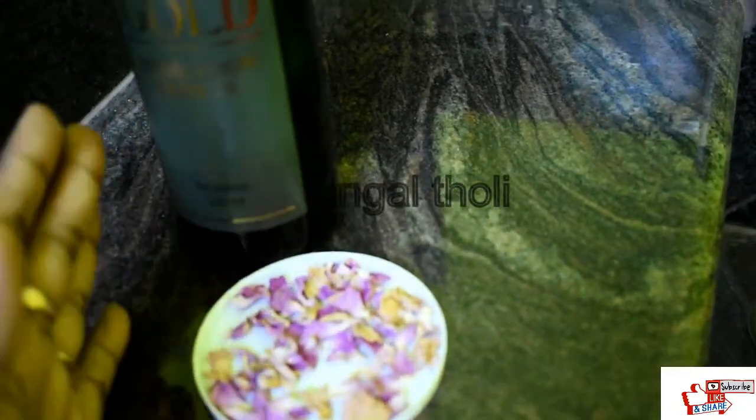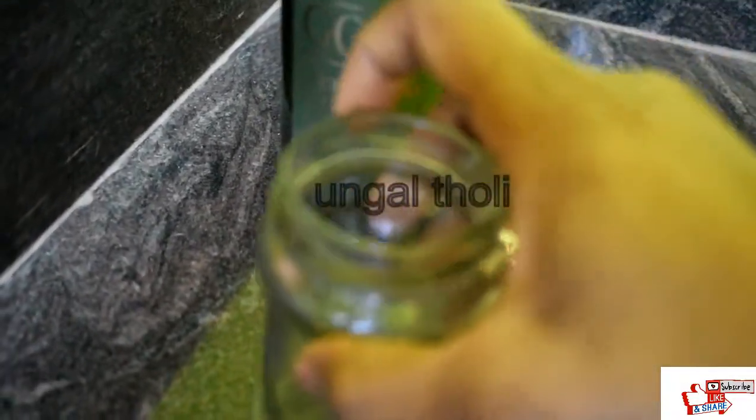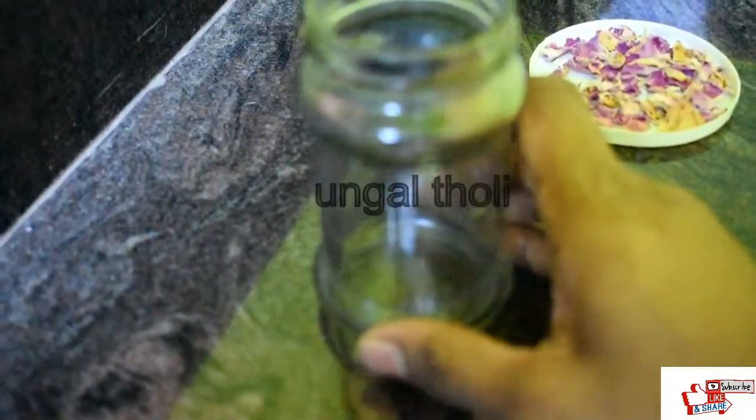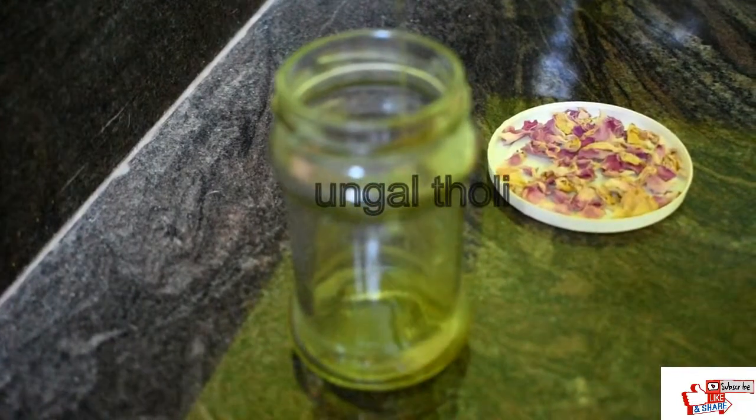We have honey and olive oil. We will let it sit for 2 days. You can apply it on the nails or sun tan. You can put it in a glass bottle with olive oil and let it sit for 2 to 3-4 days.